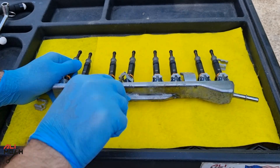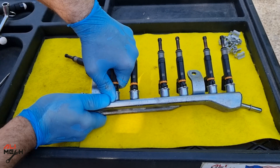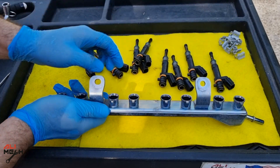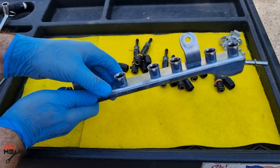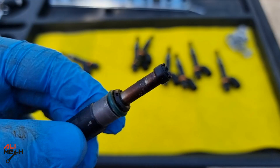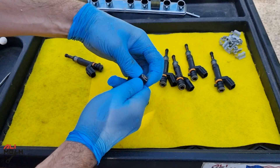Next I will show you how to remove the injectors from the fuel rail and then clean them. Remove the fuel injector clips with a flat screwdriver, but make sure not to lose any of them, and then pull each fuel injector out from the fuel rail. It's important to clean the fuel rail as well, because most of the time dirt sits inside the fuel rail and clogs the cleaned fuel injectors again.